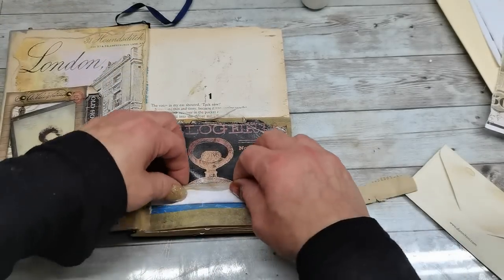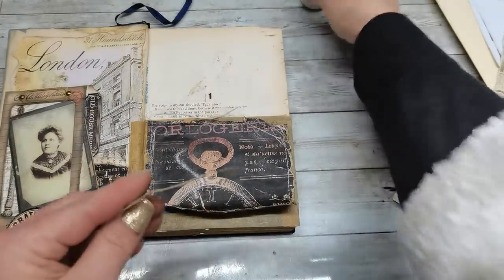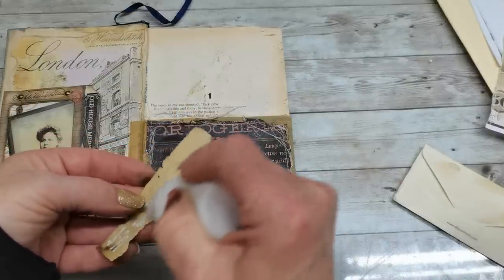I'm gonna lift it up a little bit, add the glue, and glue a piece of book page around all of that. I'll see how it looks here on the bottom.